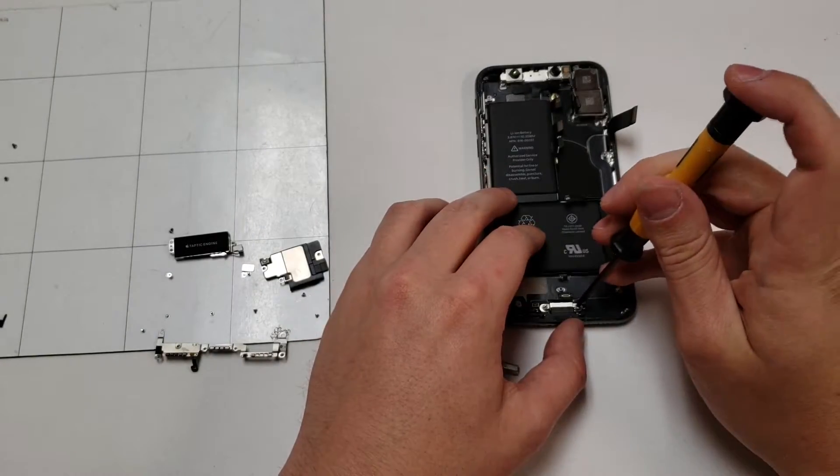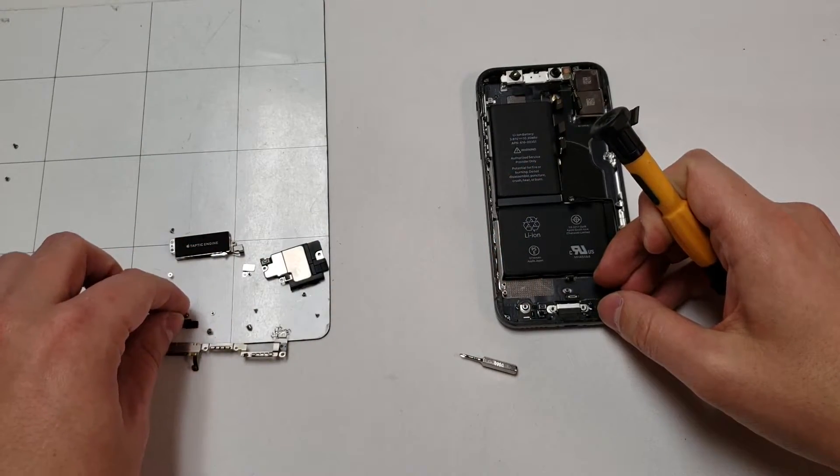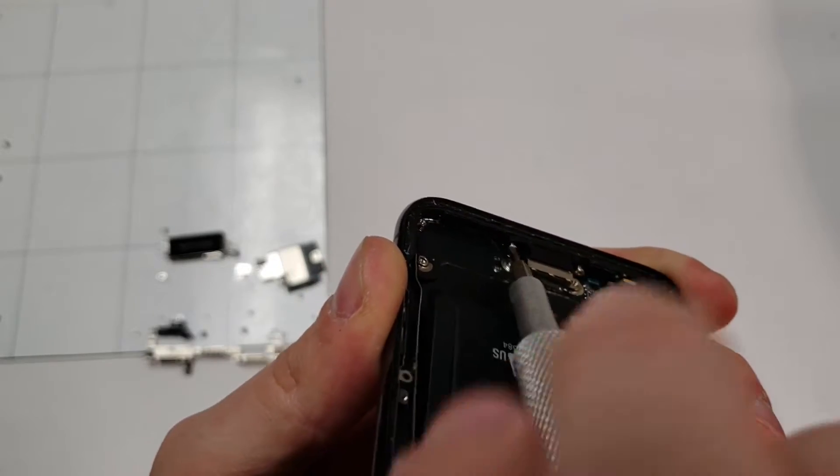Now grab a standoff bit and remove the bottom three screws along with the plastic piece that's on the left side. Lastly, you will need to remove these two bottom screws with the PH000 bit, like shown.